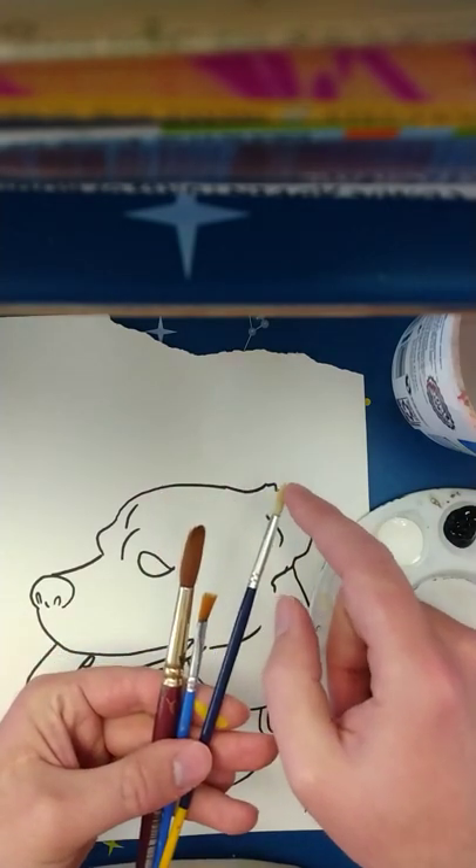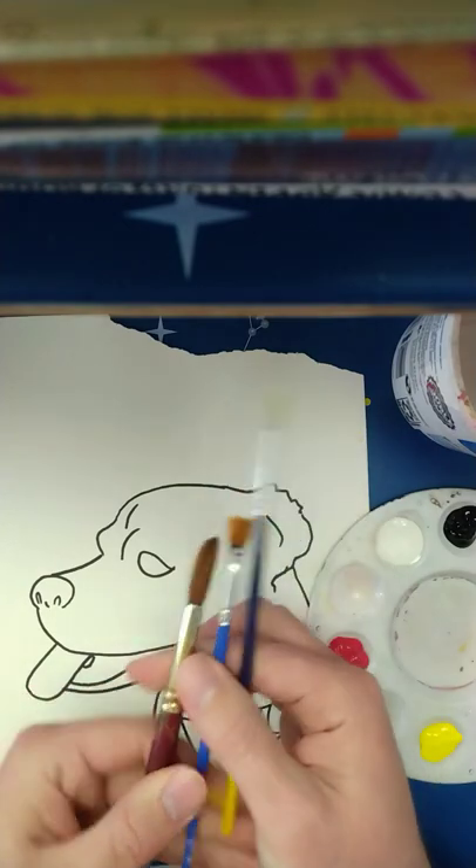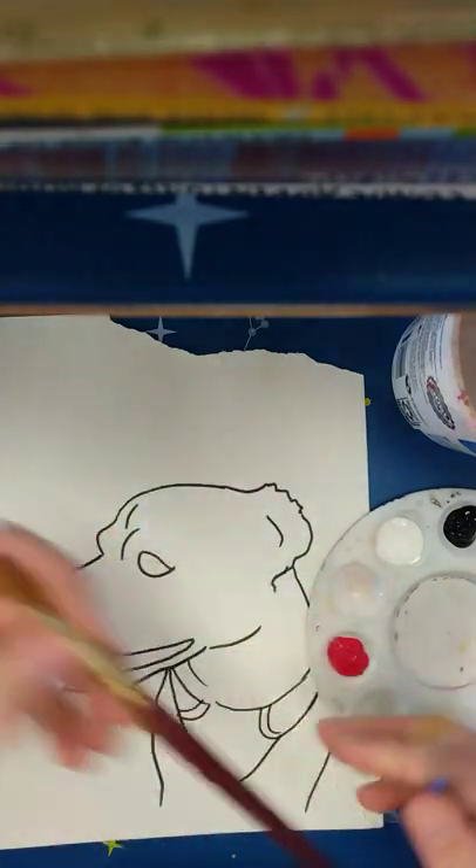I have a smaller thinner brush, a kind of flat brush I am going to use for the background maybe, and a big thick brush that I might use for thicker lines.